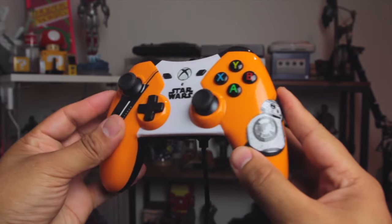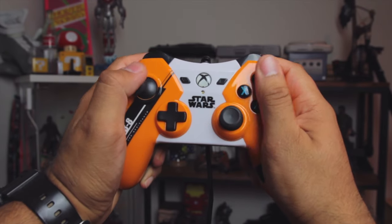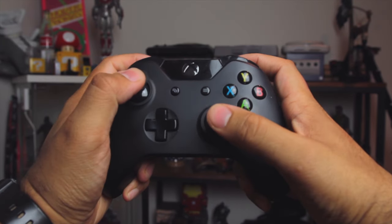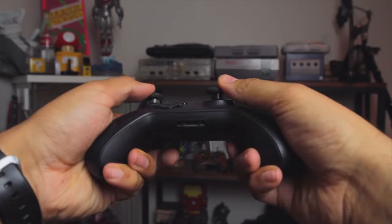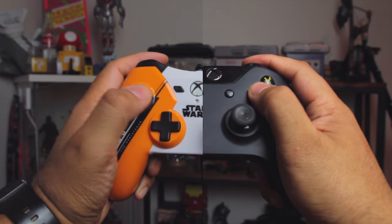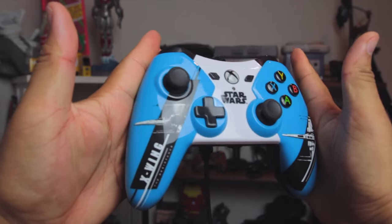You can get third-party controllers already which do have this, and it works great. Now the controller itself feels quite good in your hands. I would say it does feel slightly different to the official Xbox One controller, and it does feel a bit lighter — that could be because there are no internal batteries. The feel is pretty much the same overall, though I did notice these edges where your palms sit are slightly longer than the official Xbox One controller. I found that having those longer edges made it feel like it just sat in my hands a lot better.